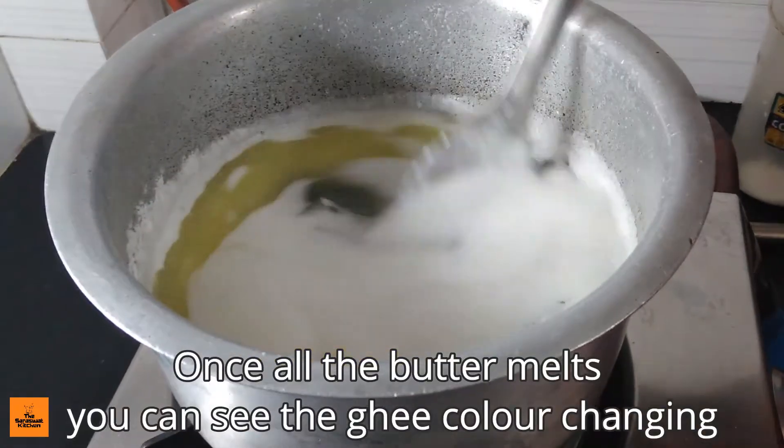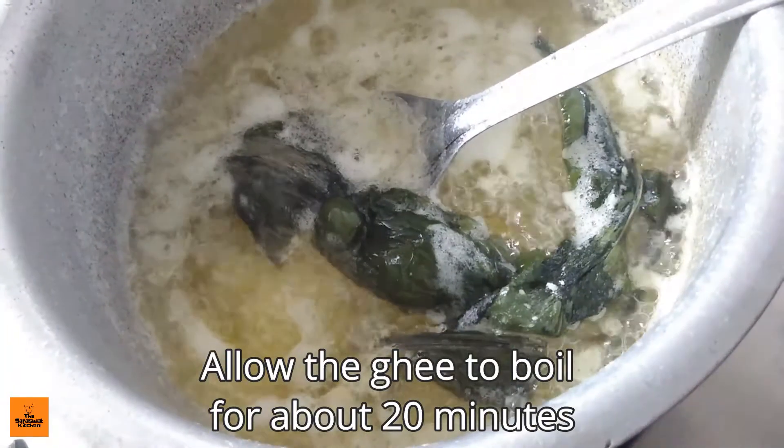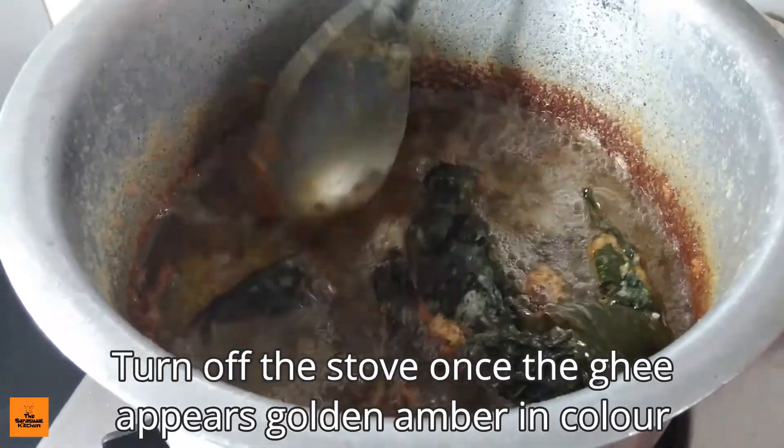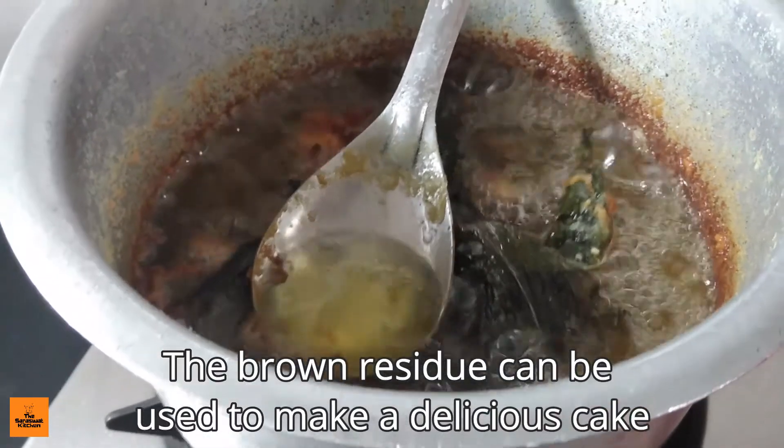Once all the butter melts, you can see the ghee color changing. Allow the ghee to boil for about 20 minutes. Turn off the stove once the ghee appears golden amber in color. The brown residue left behind can be used to make a delicious cake.